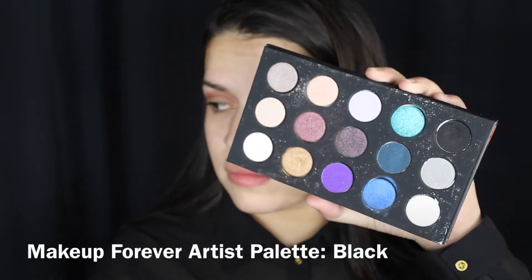For the black eyeshadow I'm taking this Artist Palette by Makeup Forever and it is not the blackest black that I've ever used, but I think that's why I like it — because it's not super black.